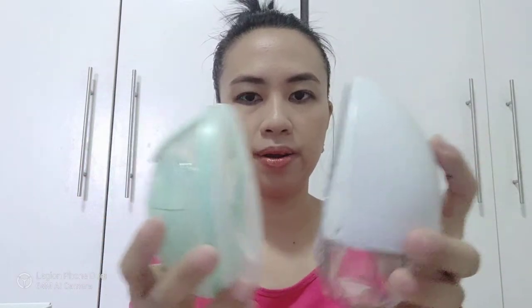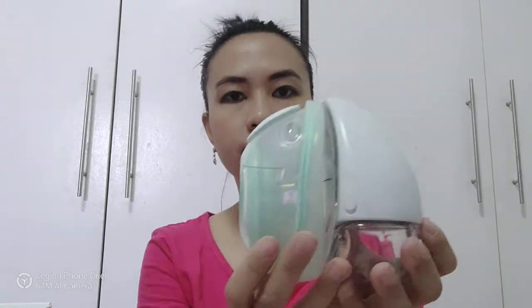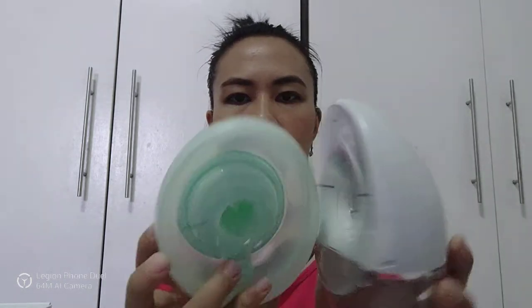Oh! I have the original Elvie. Let's compare. So this is the Elvie Stride cup and this is the original Elvie. What's very nice about the Elvie is it has guidelines on it — the nipple should be at this level when you're wearing it.